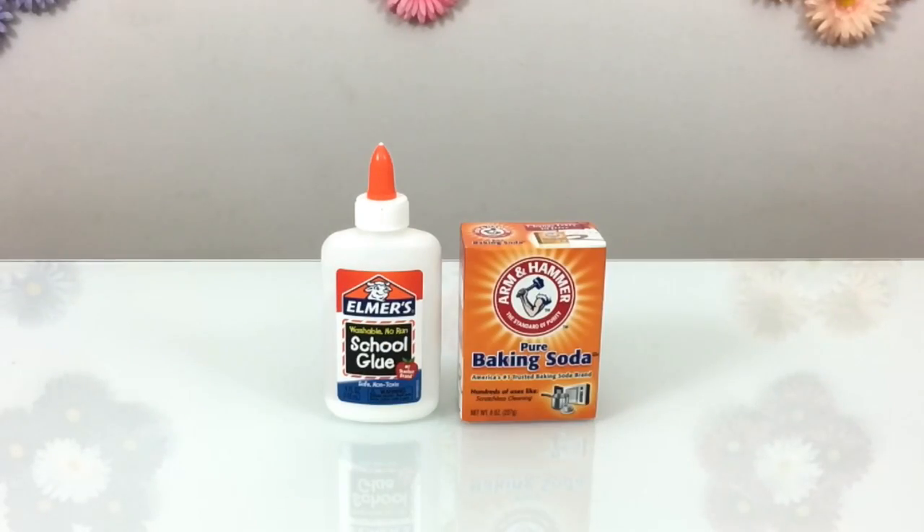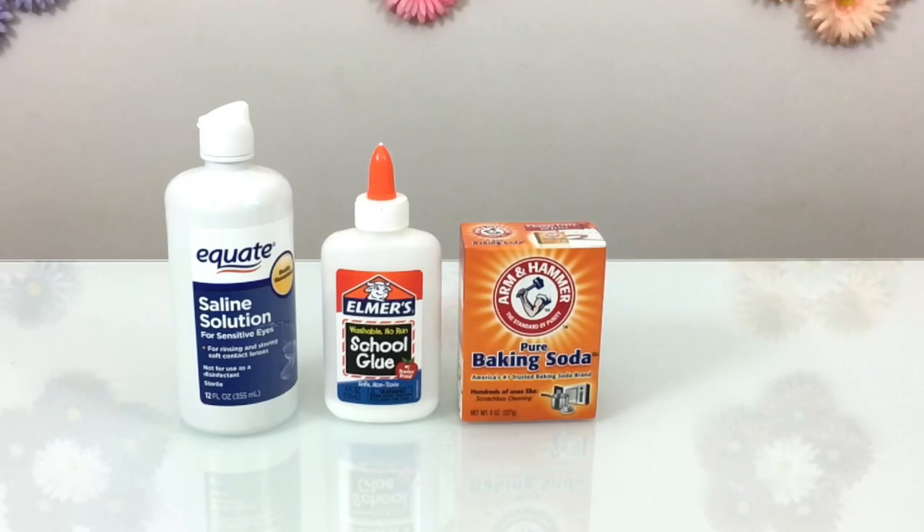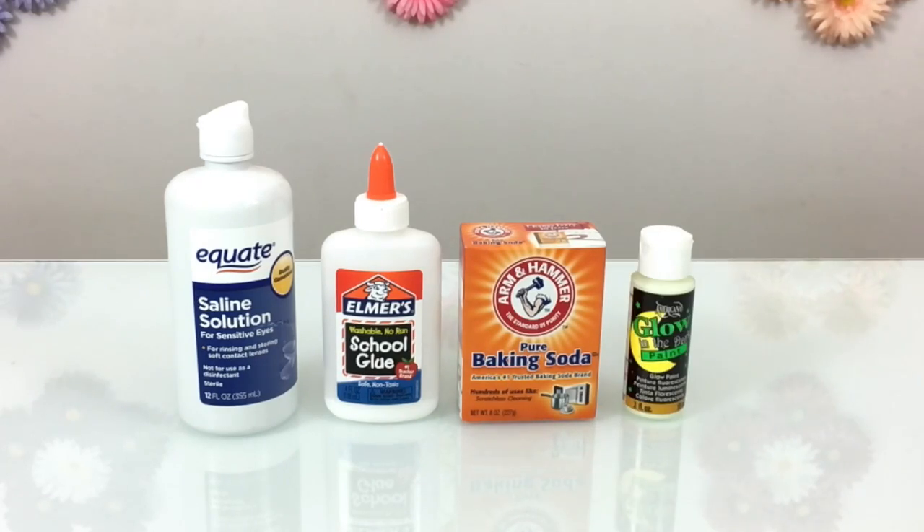For this craft you will need white school glue, baking soda, saline solution or eye drops, and glow in the dark paint.